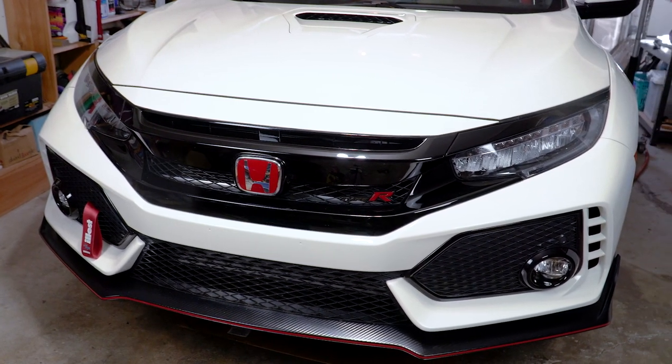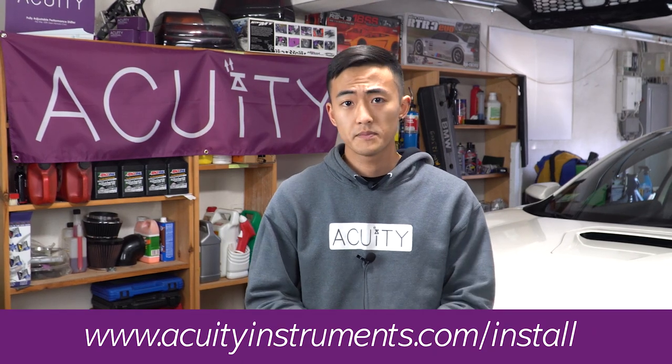Now in today's video, we're going to be installing our performance radiator hoses into this 10th Gen Civic Type R right next to me. This video is made to supplement our online PDF install guide, so don't forget to check those out on our website if you want the most detail for this installation.